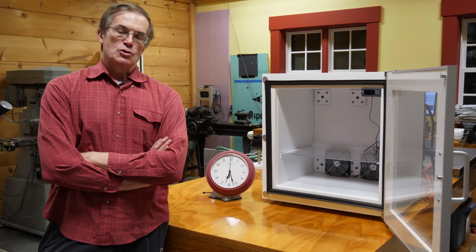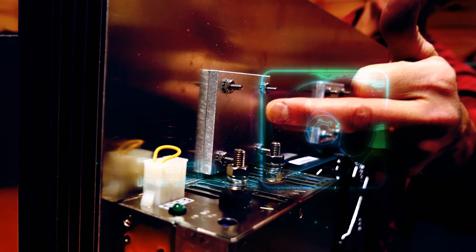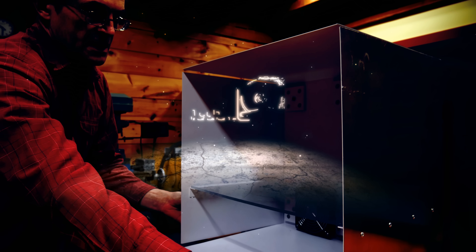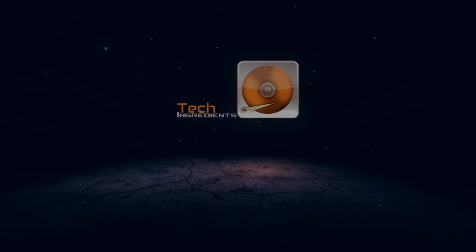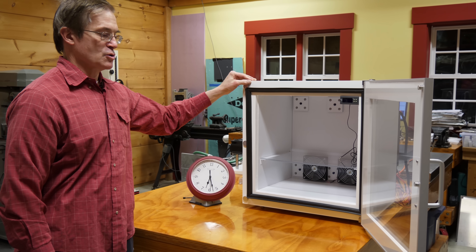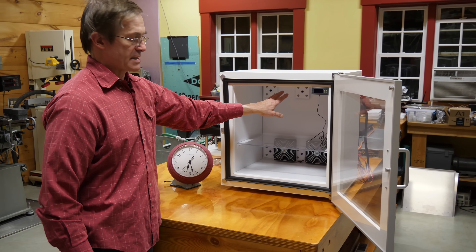Hi. About a week ago we posted the first video in this series on refrigeration. Since that time I did a little bit of additional cosmetic work. I built a box to house the refrigerator, put it up on some legs, built a double-paned door, and added a temperature controller and some lights.